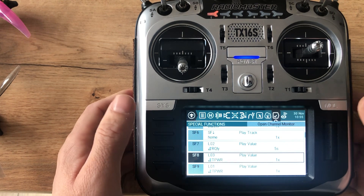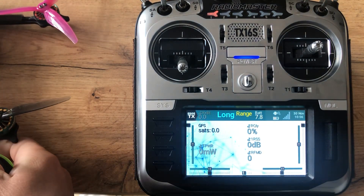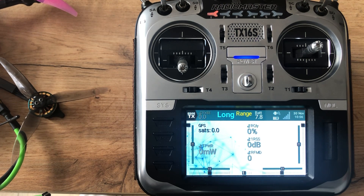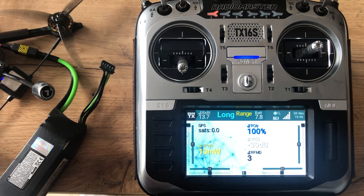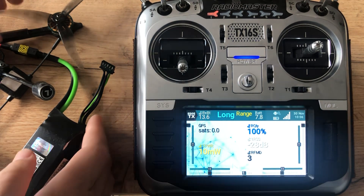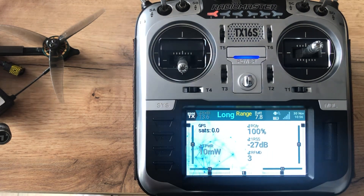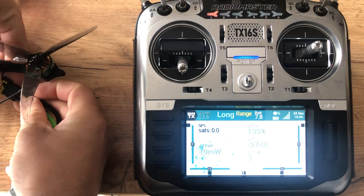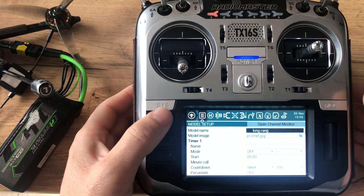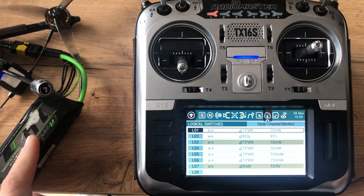Let me show you — I think this battery is low enough to trigger it. It's showing 0%, 10 milliwatts, and saying 'low battery' because the battery is low. It repeats every 10 seconds. Then 'telemetry lost' — let me put another battery in. With the new battery: 10 milliwatts, 'low battery', 'telemetry recovered'. The low battery alert is still playing since this battery is also low.